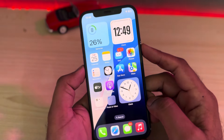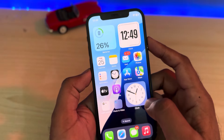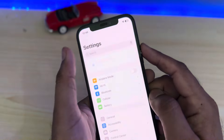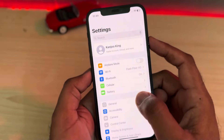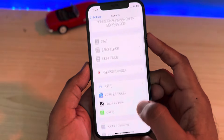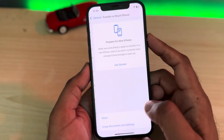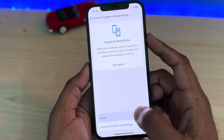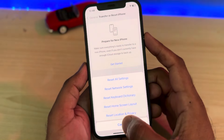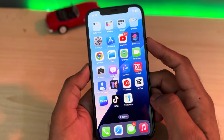If you are still facing that issue, the next solution is to reset all settings. Open iPhone Settings, tap on General, scroll down and tap on Transfer or Reset iPhone, then tap Reset, and select Reset All Settings and apply it on your iPhone.